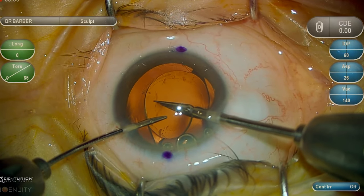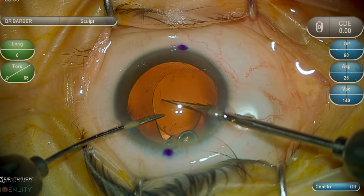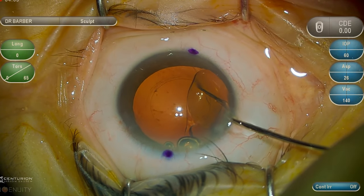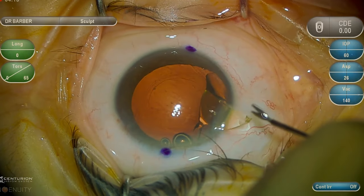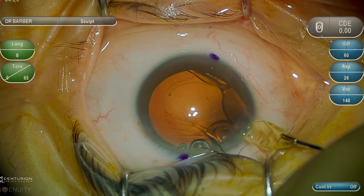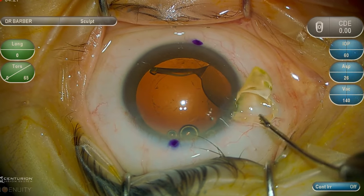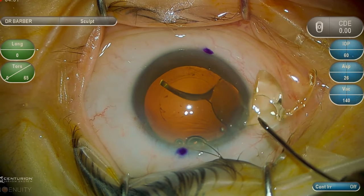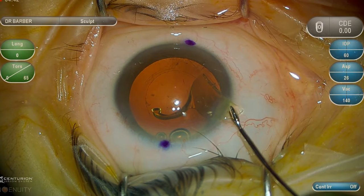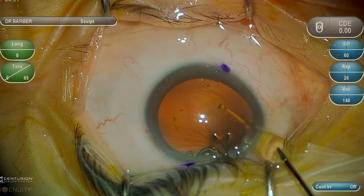Then, grabbing the proximal corner of the first hemisphere of the lens implant and externalizing it through the primary corneal incision. Again, paying careful attention to the terminal bulbs of the haptics to make sure that they are not fibrosed into the peripheral aspects of the capsule. Once the first part of the lens implant is removed, it will typically self-amputate, and then the second hemisphere is already presented in the incision and can be easily removed in a relatively atraumatic fashion.